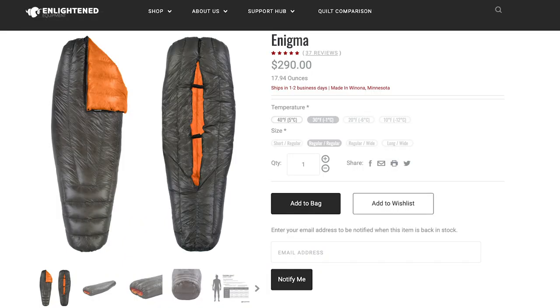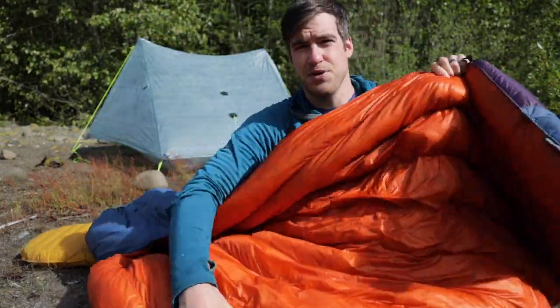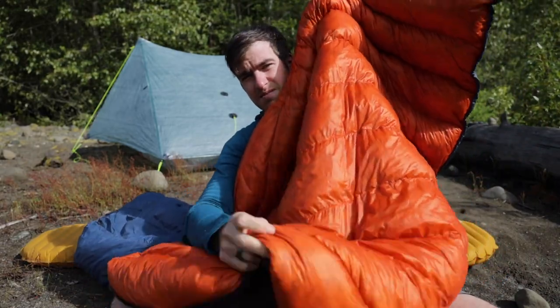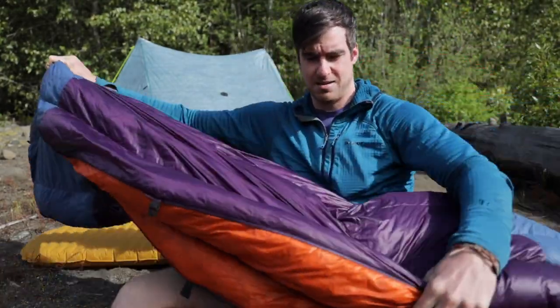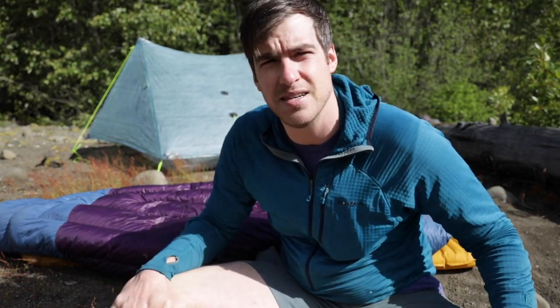This is an Enlightened Equipment Enigma quilt. The toe box is sewn and then it's pretty much an open bag from there. I just love this thing — it is by far my most favorite quilt or sleeping bag I've ever used. I've had it for about two to three years now and it's been holding up great. It has a lifetime warranty too, so I should have this thing forever.